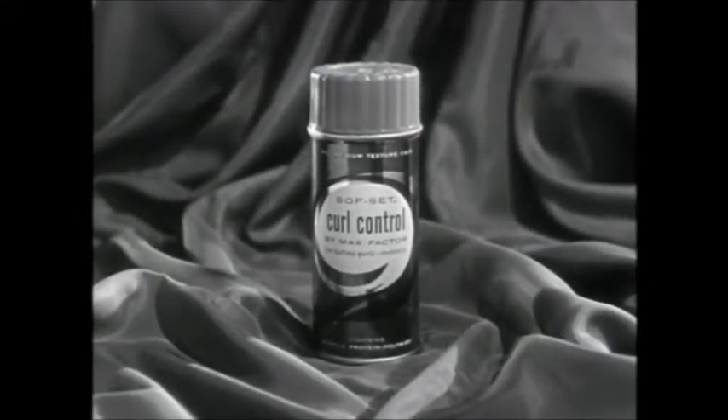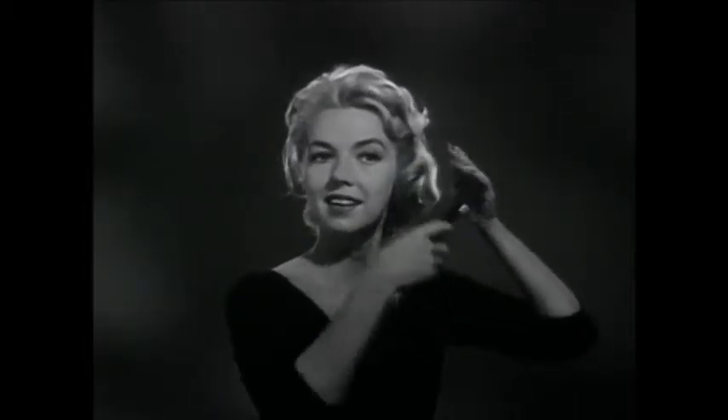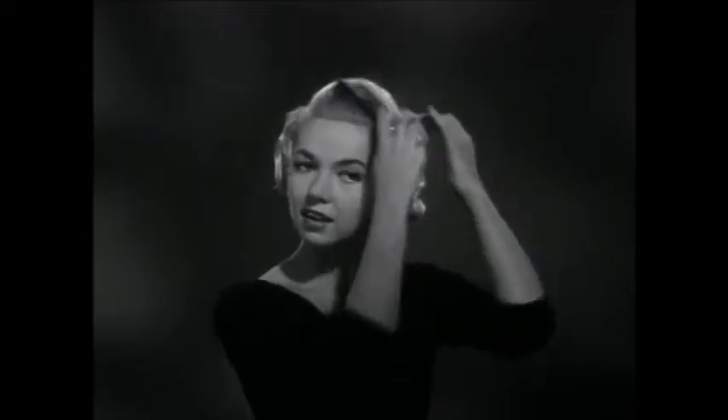Here's Max Factor Curl Control. Now you may pin up once a week. The rest of the week, just spray your hair. Then comb Curl Control through deep into the hair and arrange curls and waves as you want them.